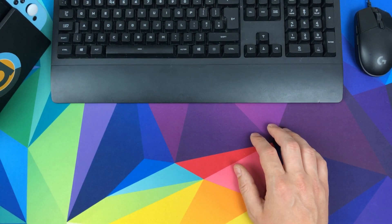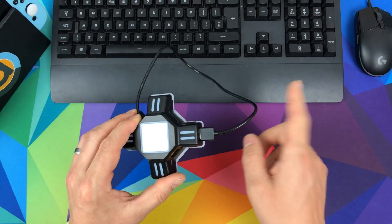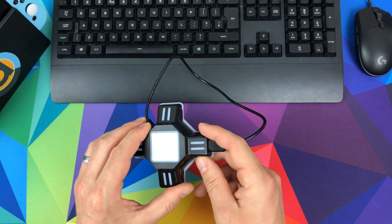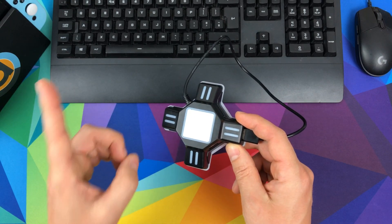You may have seen my other video where I look at the KX adapter — it lets you use a mouse and keyboard with your Nintendo Switch. But there were a couple of major drawbacks with it. Well, I think I found a solution.